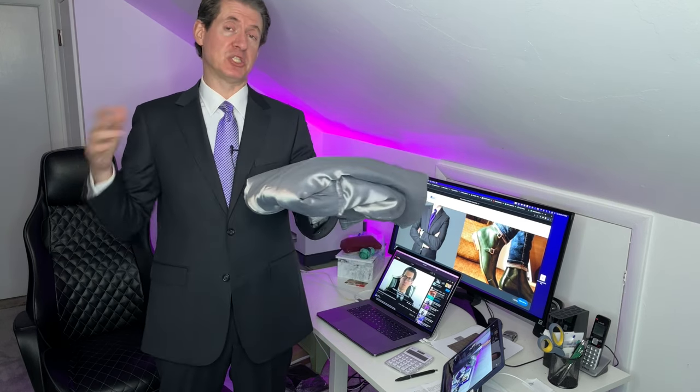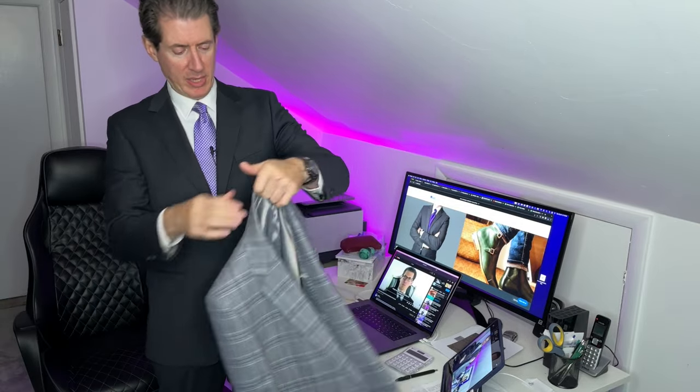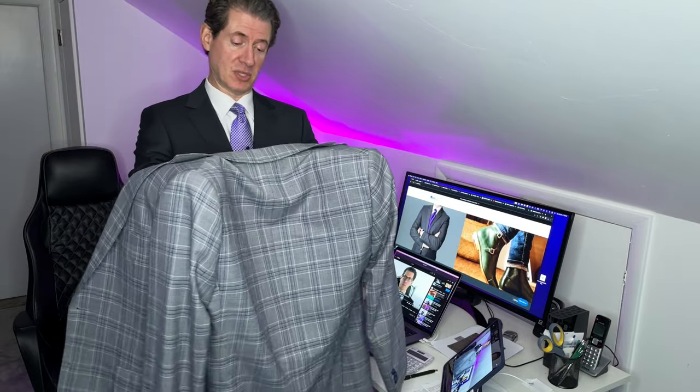Now I'll show you how easy it is to open it back up and wear it. Take it out of the luggage, find the collar, let it drop open, open it up, put your hands back in like when you started — and there you go, your jacket is just like it was at the beginning. We didn't travel anywhere now, but this is how it will come out when you get to your destination. Now I'm going to do it one more time, quickly, the way I normally do it — see if you can follow along from the individual steps and then try it on your own.